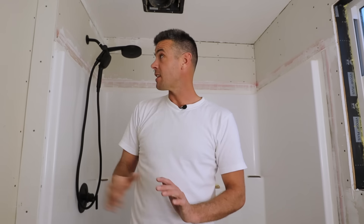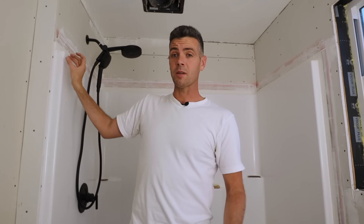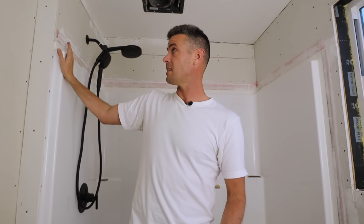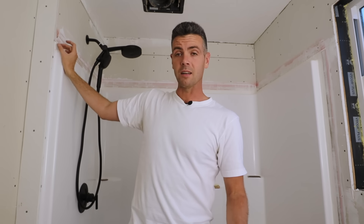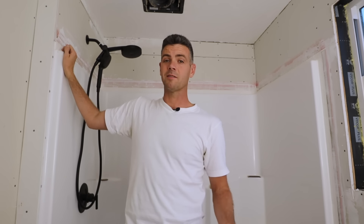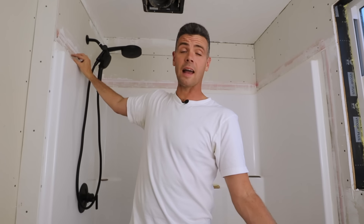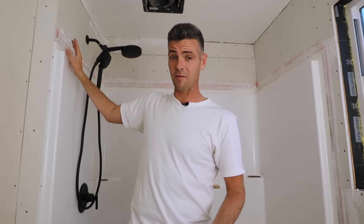Hey guys, welcome back. In today's video I'm going to teach you how to fill a tub surround. In an ideal situation somebody would actually shim out the studs so you can run it a little bit tighter and then there's just a really small gap to fill — flat tape, caulk. But in this case we have about an inch and a half, like the whole flange to fill and tape, and it's pretty straightforward.